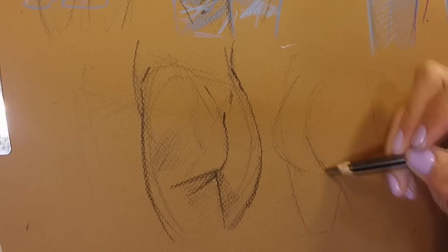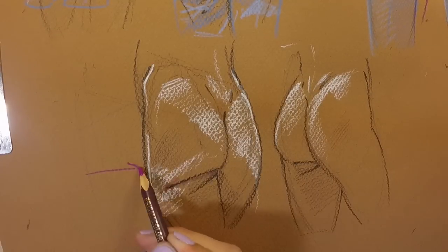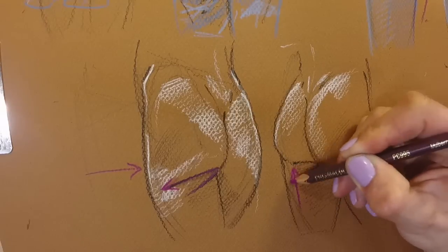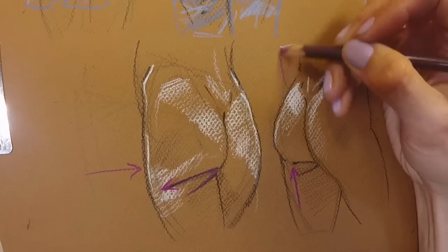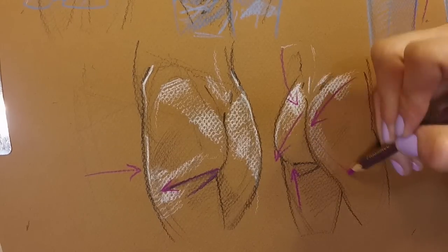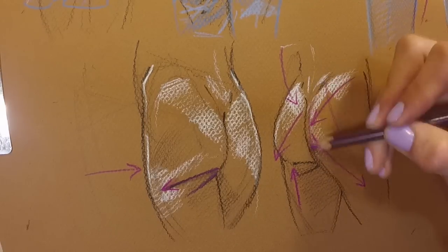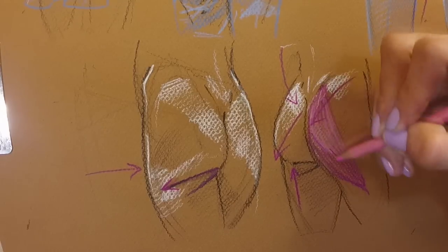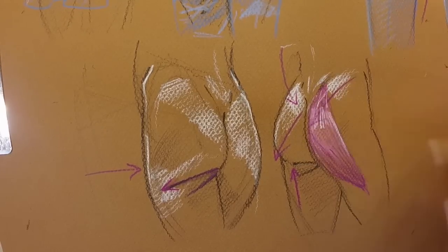Now for that classic contrapposto pose, our visual cues for where the weight is — besides the obvious tip of the hips — is that the weight-bearing leg has the pelvis stacked really tightly over the femur, which tucks the lower gesture of the butt into the thigh, creating a strong horizontal fold going out toward the trochanter. The upper gesture is also getting pushed up, so it's going to be perky. The non-weight-bearing leg has the femur angled away from the pelvis, so the lower gesture is just hanging out, creating a soft outward diagonal that blends into the thigh without a strong crease.